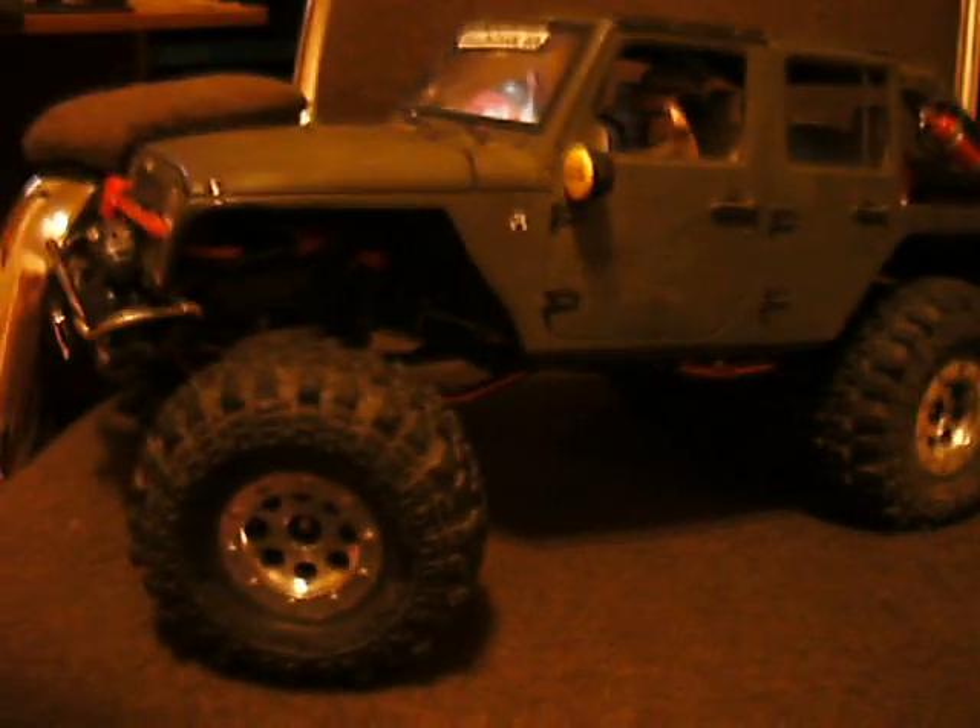Okay hello, this is my last attempt at a video — I've tried so many times, my camera keeps failing on me. I'm just gonna make as quick a video as I can of this SCX-10 that I built.